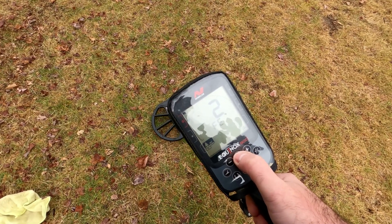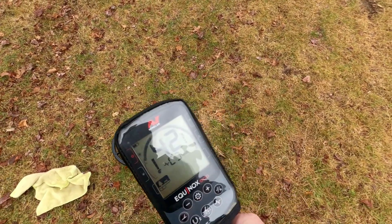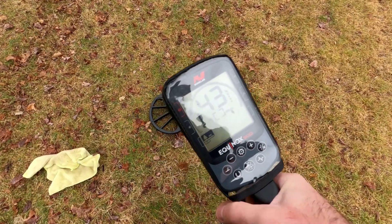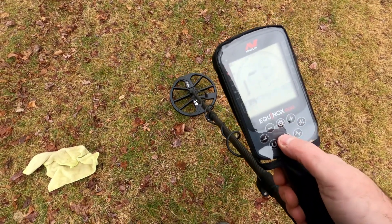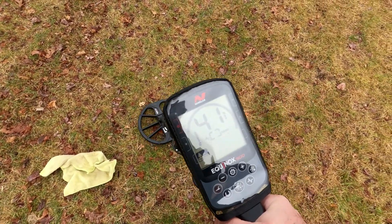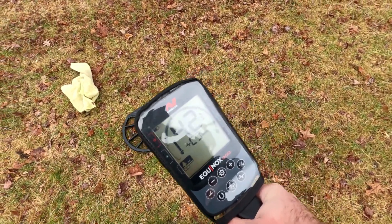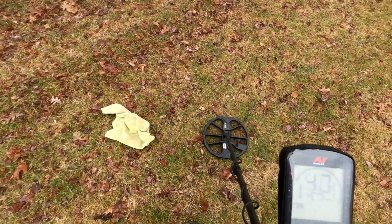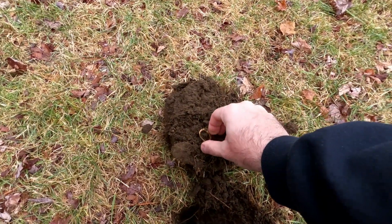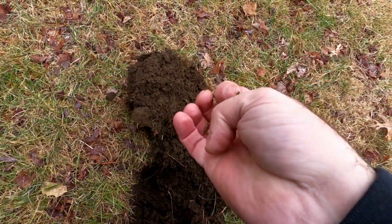The 900 is using FE2 and a recovery of five, reading 42. Sensitivity we'll go to 20, giving us 41 right there. Let's see what we got — there it is, right outside of the plug. That was an old pull tab, so 40 to 41 on both machines.